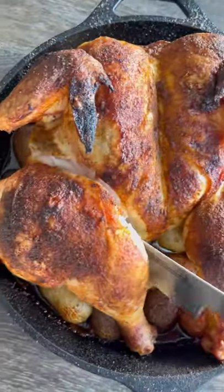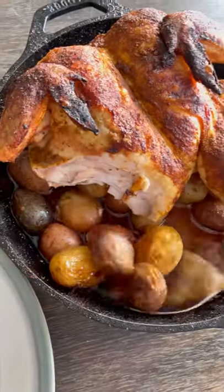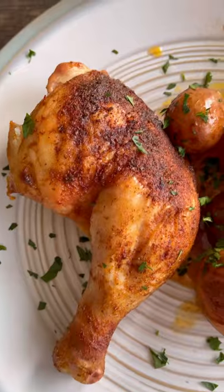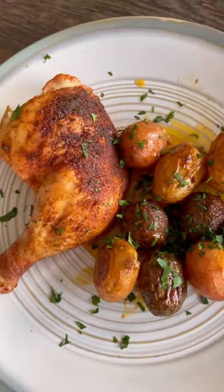Pull it off, rest for about 10 minutes and check this out. Looks and smells unbelievable. Those potatoes are going to be tasty, cooked in those chicken juices, the garlic, the olive oil, topped with some fresh parsley. This one pan chicken and potatoes dinner is ready to go, and it was delicious.